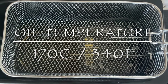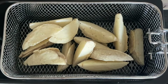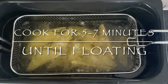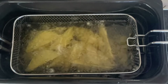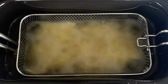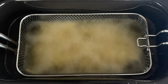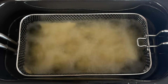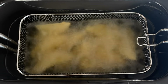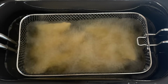Once they're frozen, just separate them and freeze-fry them right away. Pop them into your basket — don't overcrowd it. I did mine in two batches. Fry these for between five to seven minutes, depending on how thick your wedges are. You'll know they're ready when they start to float and turn a lovely golden brown colour.